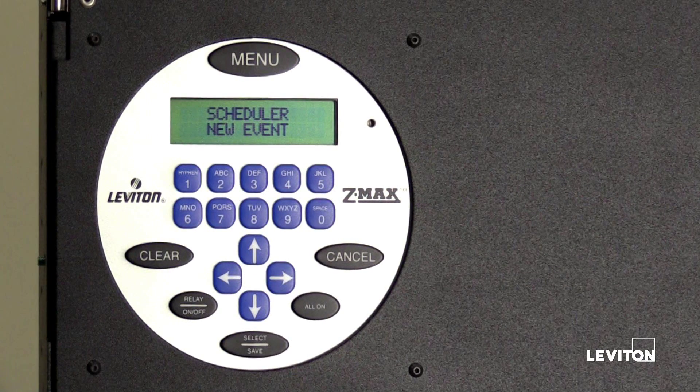A basic schedule is now set for the EZ Max Plus relay panel. To learn more about Leviton EZ Max Plus relay panels, please visit leviton.com/EZMax.